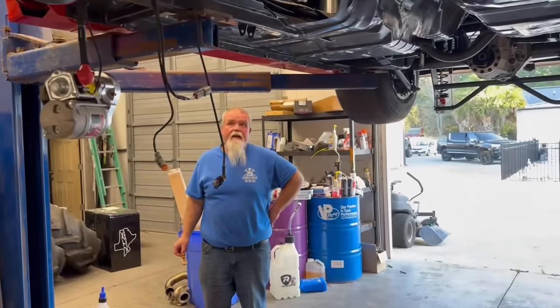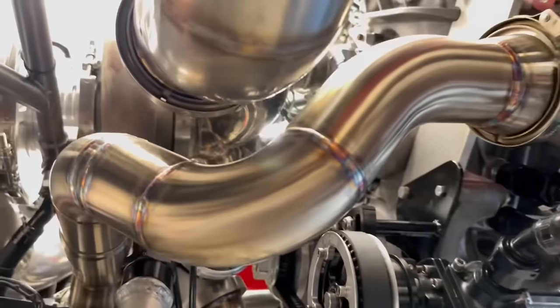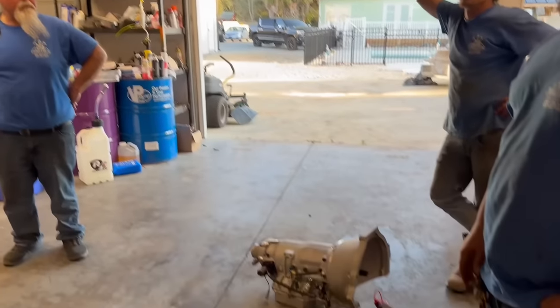I think once we get the converter done, it's going to spool in about six seconds and be in good shape. The converter combined with the exhaust change — I think it's going to be fine. He's ready to go racing, he's spent the money and the time.